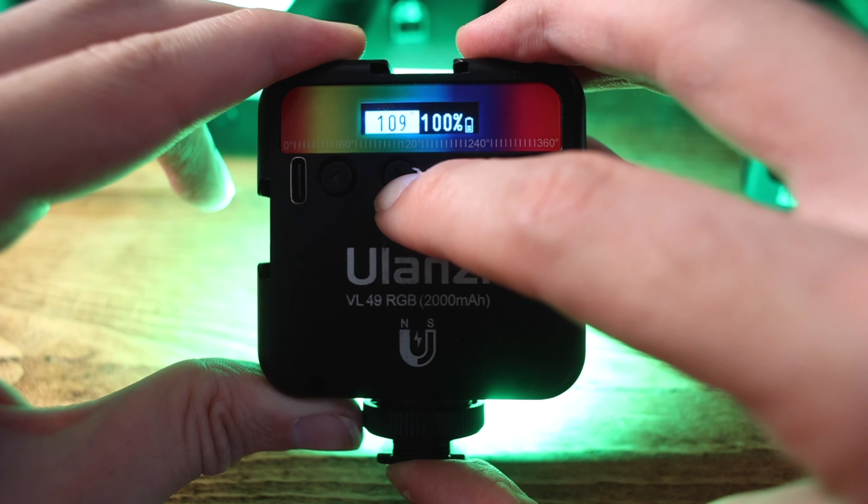Whilst in RGB mode you can control the hue — which is essentially the color — and then control the intensity of that light. Unfortunately you can't control saturation as well, but that's something I'd love to see in a mark II. What's really cool is the increments on all the settings are very fine: hue changes by one-degree increments and intensity by one-percent increments at a time. Some lights jump ten percent at a time, but here it's one percent. In white balance mode it goes up in increments of 10 Kelvin, which is more precise than most cameras which only go up by 100 at a time.